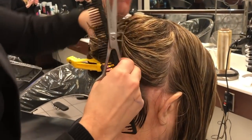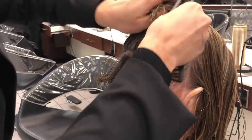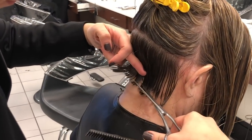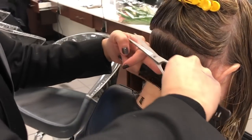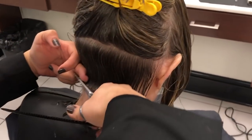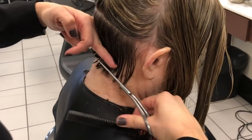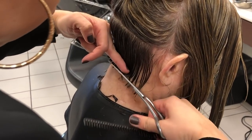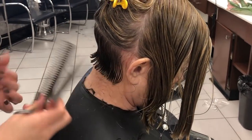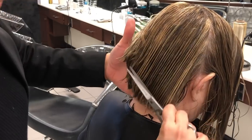Take one more thin row here. I'm just following my guide that I've already cut — just a very clean line. Now I'm going to bring the rest of it down, and you're going to notice it's just a very small section that I'm going to connect.